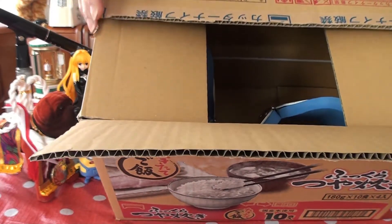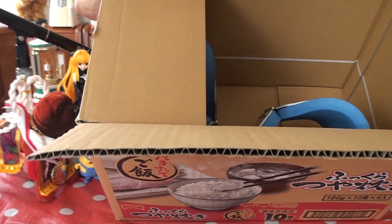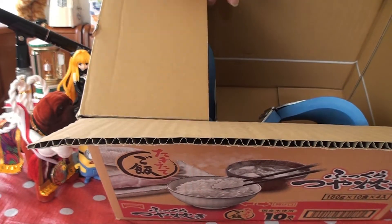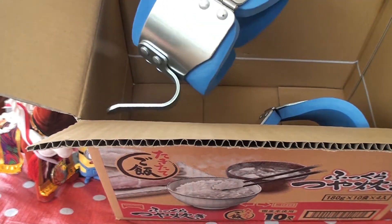Do you know what Gravity Boots are? They're not used in space, but they're used here on planet Earth. Look at this — Gravity Boots.